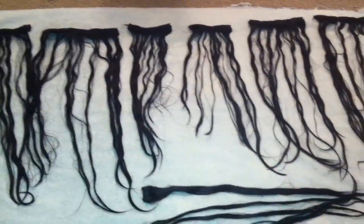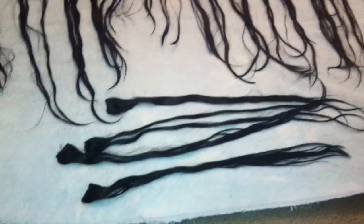Now that my extensions are all separated and I've taken the hair ties off of them, I'm just going to let them sit on the towel and dry for another five to ten minutes.